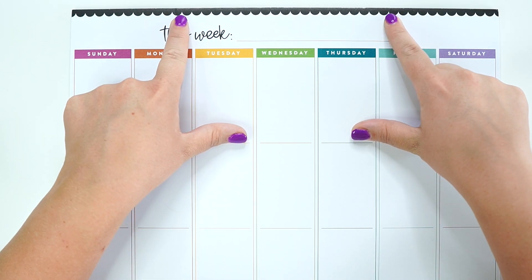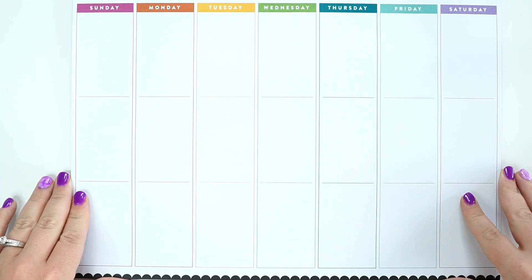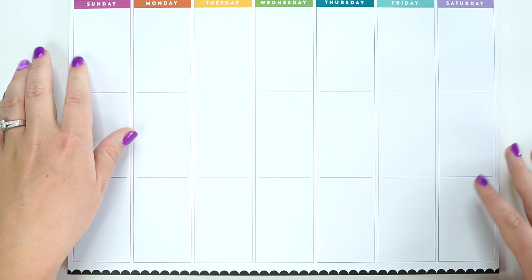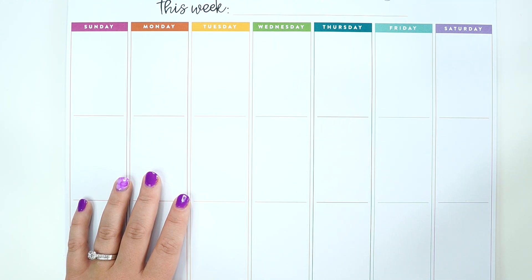So I grabbed this hanging wall calendar for a weekly. It is broken down like a vertical where it has three boxes. And it is big — bigger compared to like a planner or something. Let me show you guys.